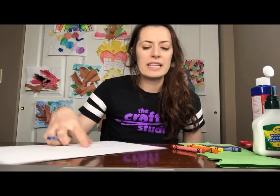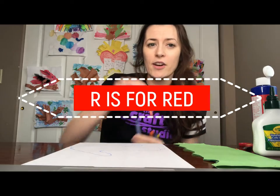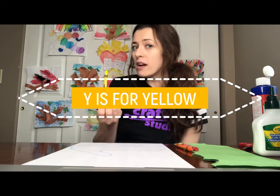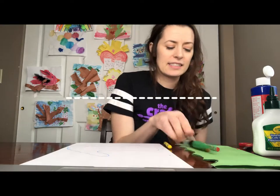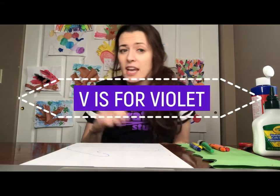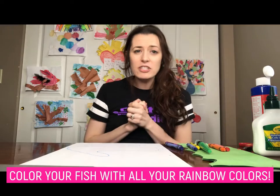Before we color it in, let's go over the colors of the rainbow so we can color a rainbow fish. I remember them by saying Roy G. Biv: R is for red, O is for orange, Y is for yellow, G is for green, B is for blue, and V is for violet or purple. So we just say Roy G. Biv — red, orange, yellow, green, blue, violet.